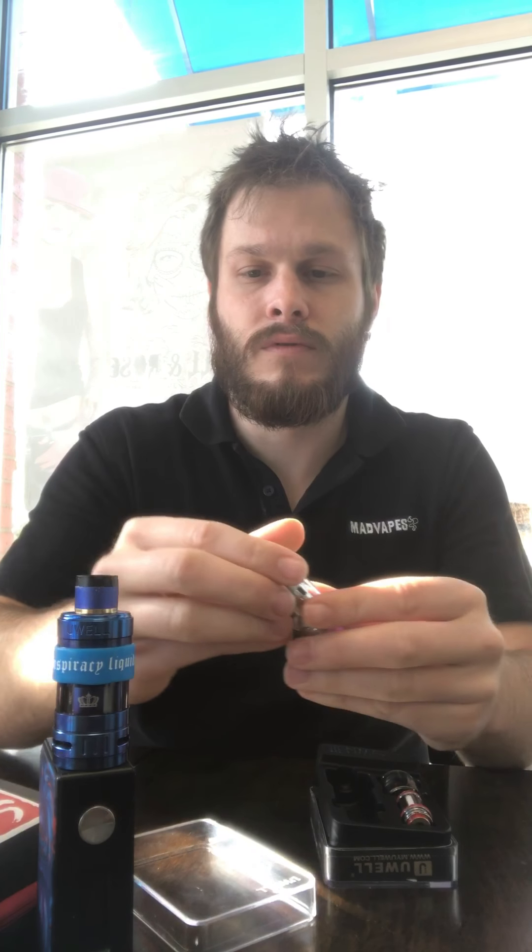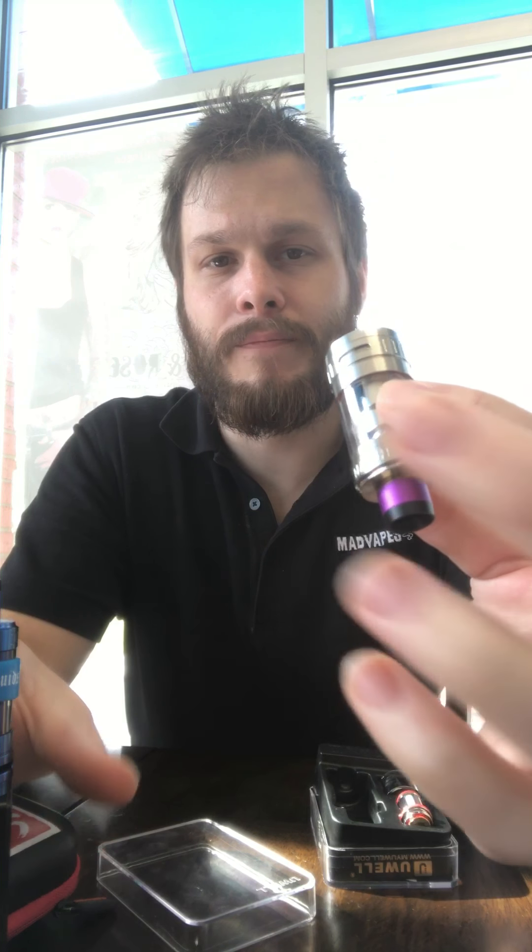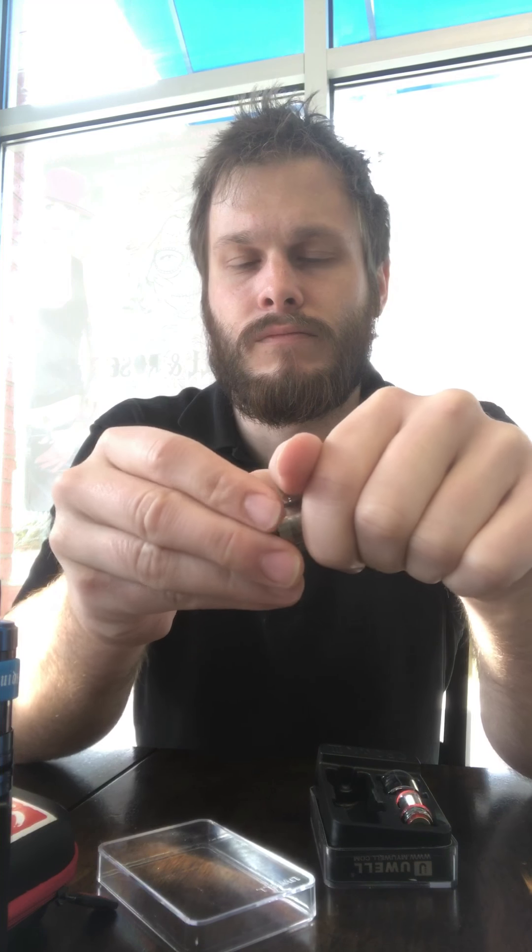A lot of coils tell you, say, max 100 watts, and then you run the coil at 100 and it burns out within a couple of hours. This one, I'm on week two — probably day eight is a more accurate estimate — and it's still going great. It still looks wonderful.